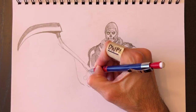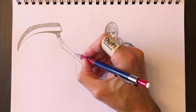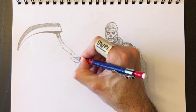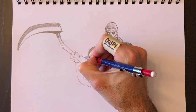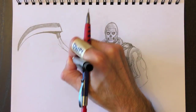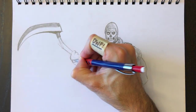Here's the forearm, which we'll attach to the bicep. We'll color that in — bicep and tricep portion. Then we'll put his other hand here holding the sickle. It doesn't really matter where I put the sickle — I can just put the hand where the sickle is, draw the back of the hand, and erase the sickle going through the hand.